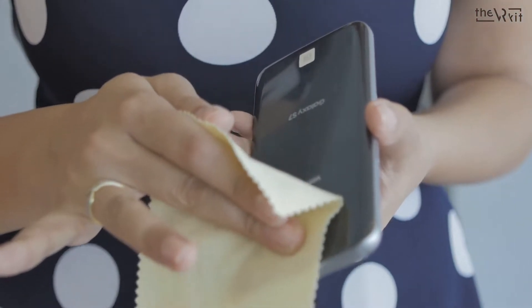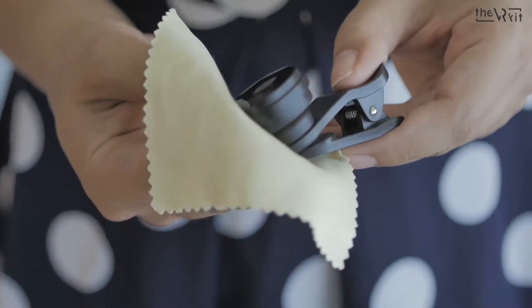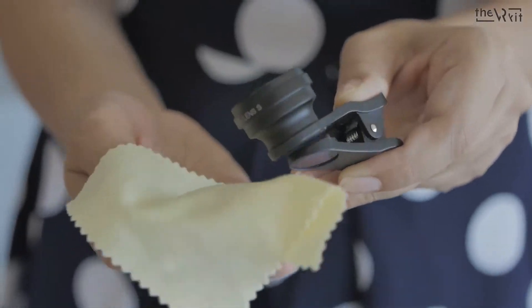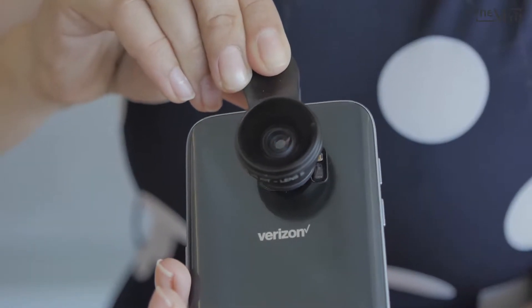We need to clean the phone lens, in addition to the clip-on lens, from any dirt or smudges. We clip the lens over the phone camera.